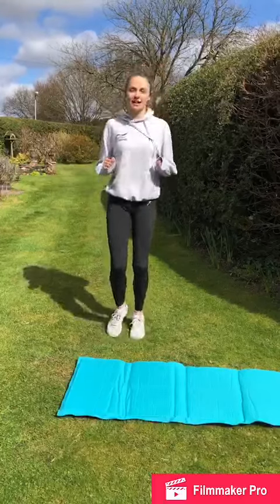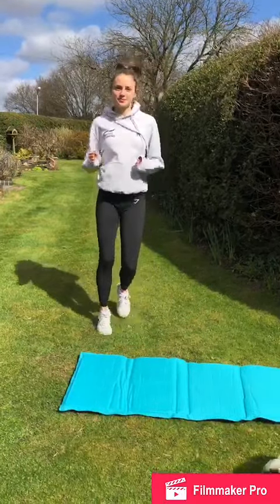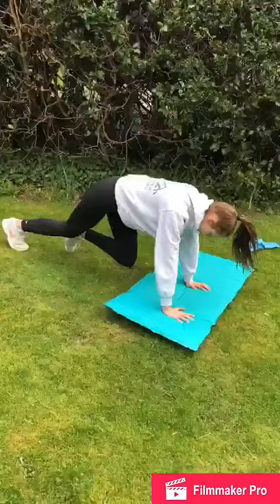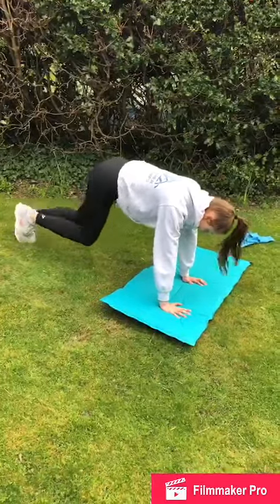We're going to start with ankle hops for 30 seconds. Now we're going to go into mountain climbers. We're now going to do Spiderman switches.